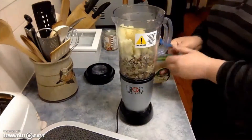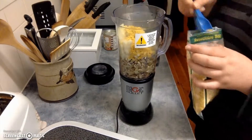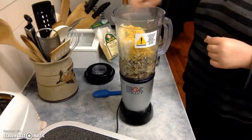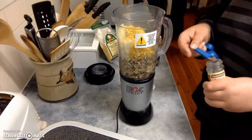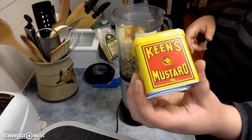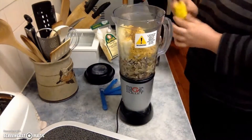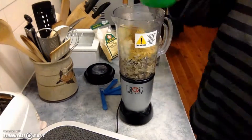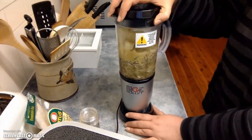You may add a bit more later, but we'll start with two for now. Then one-eighth of a teaspoon of nutmeg, one quarter of a teaspoon of mustard powder, and then one-and-a-half cups of water. Then blend until smooth and creamy.